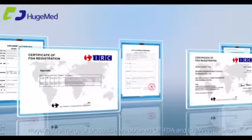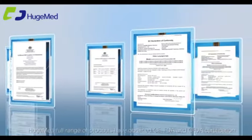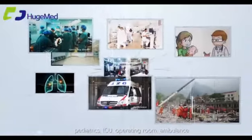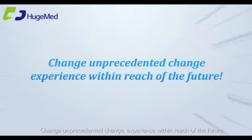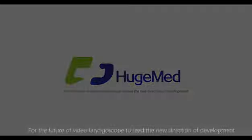The full range of products has obtained CE, FDA, and CFDA certification, and is widely used in emergency departments, anesthesia departments, pediatrics, ICU, operating rooms, ambulances, outdoor emergency settings, and many other scenarios. Hugemed — for the future of video laryngoscopy, leading the new direction of development.